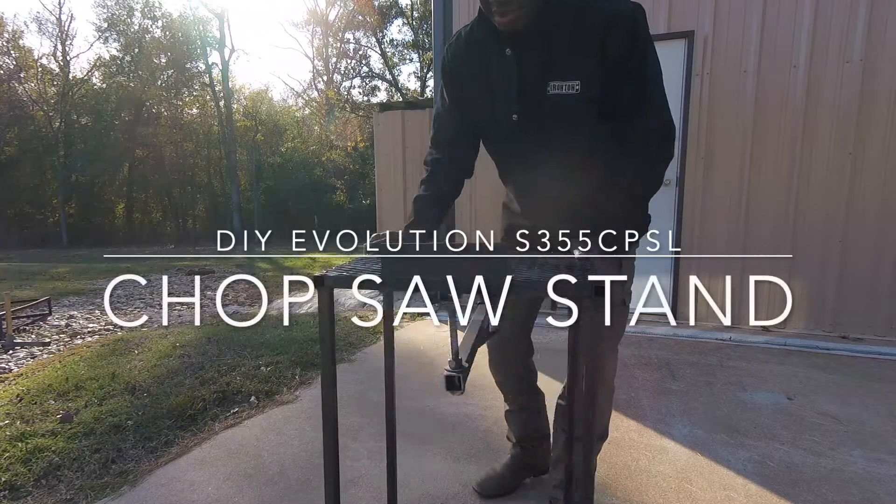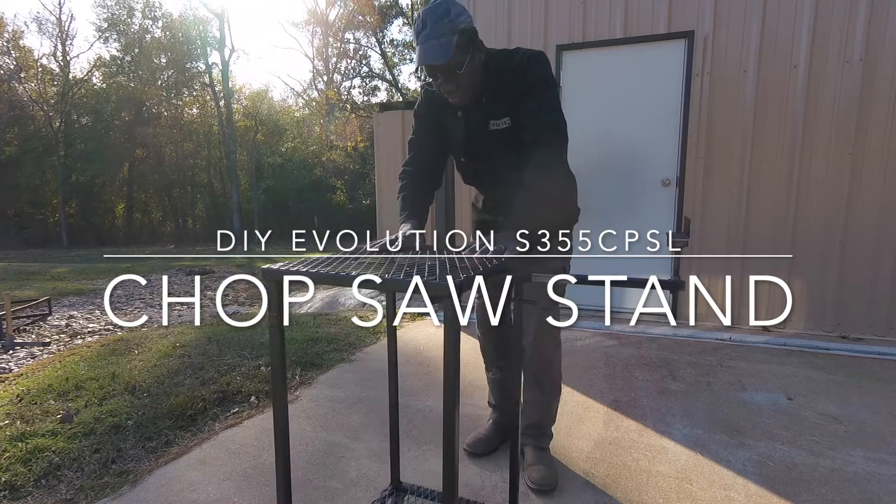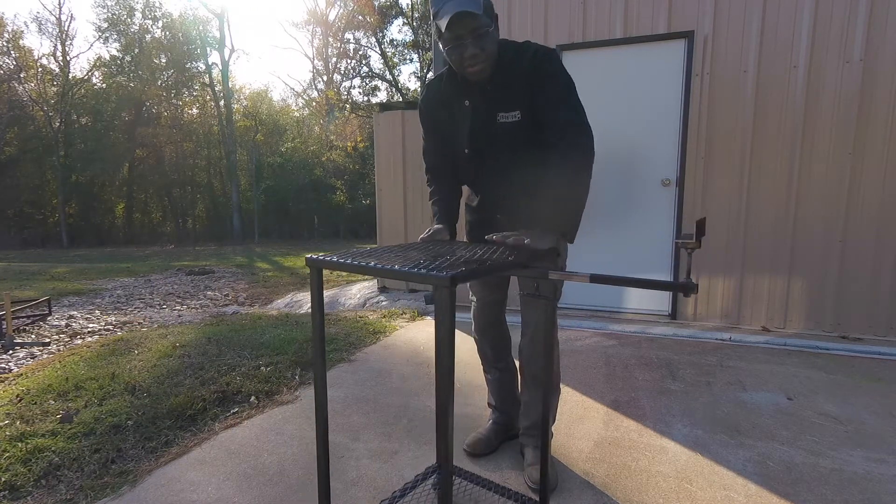It's done. We'll go put the saw on here, but if you want to see how I built this, just hang around and watch the end of this video — I'll show you how we put this together.